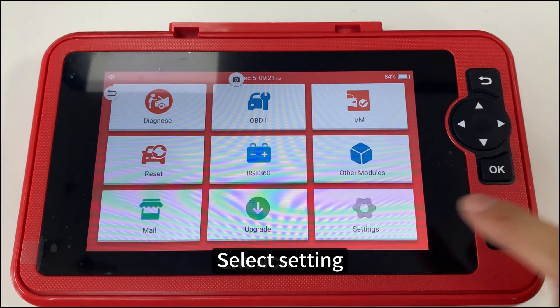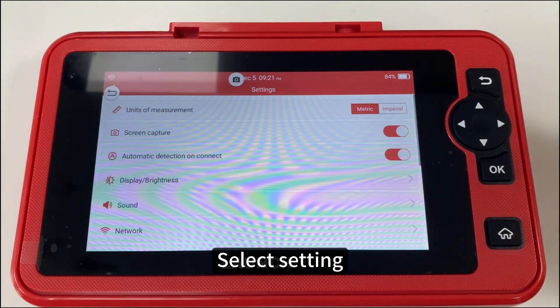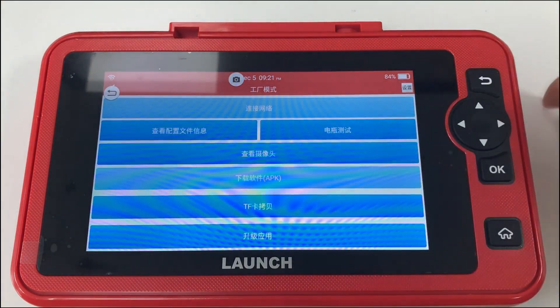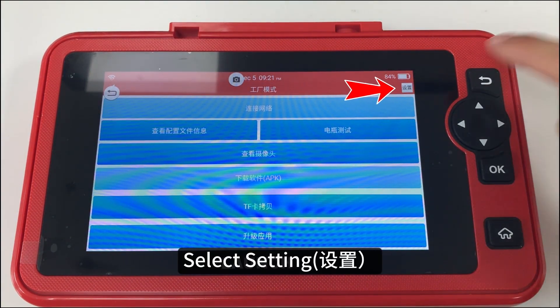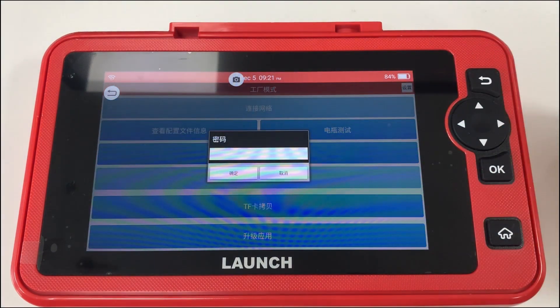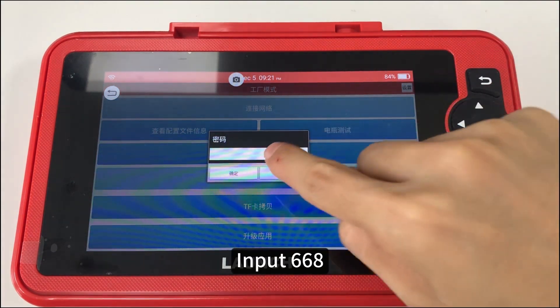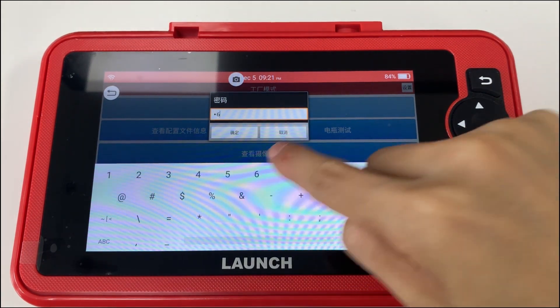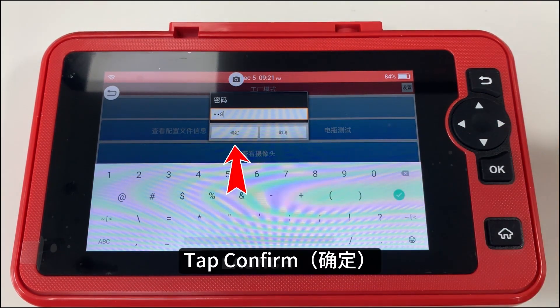Select Settings. Long press Network and slide up, repeat 3 times. Select Settings again, then input 668 and tap Confirm.